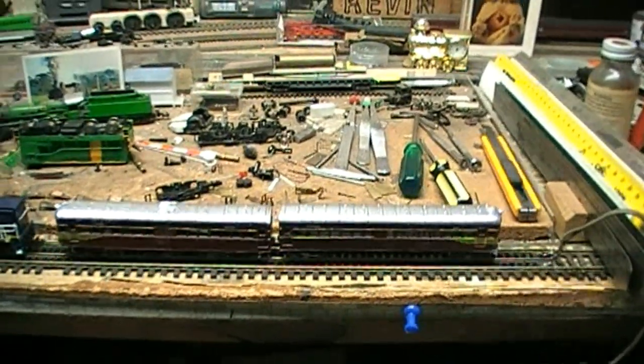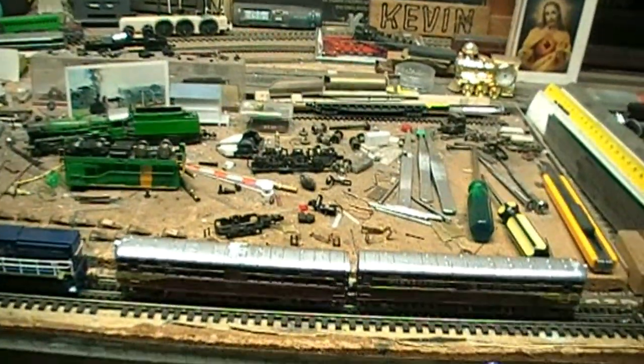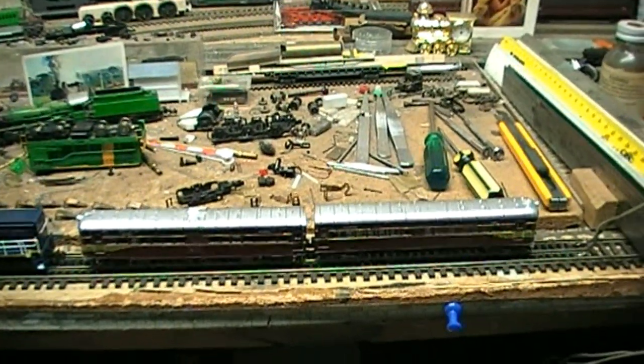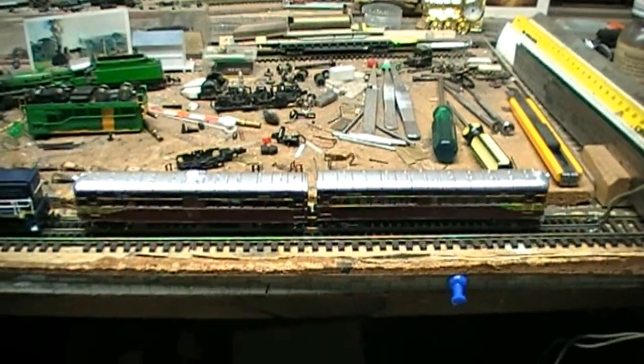This is a Peter Borman workshop model. It's a kit that you've got to assemble, and you've got to supply a Tomex TM04 chassis to power this. I'll introduce the reason why I'm showing this in a moment.